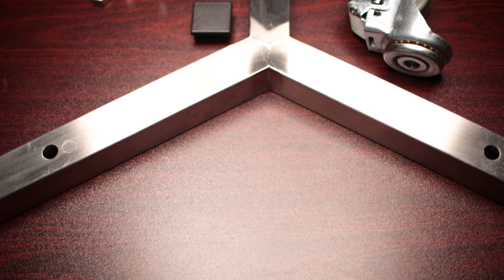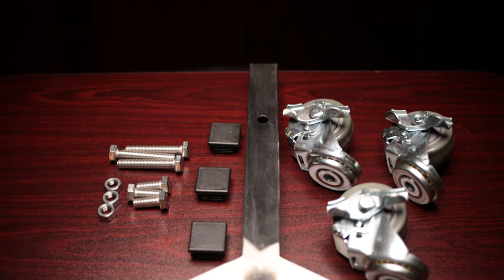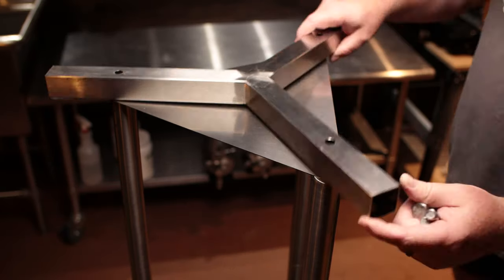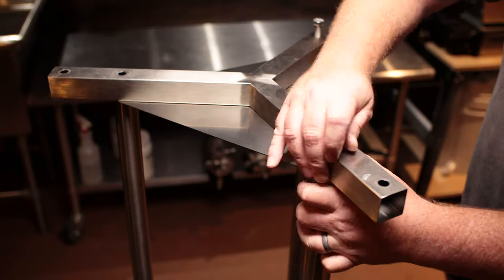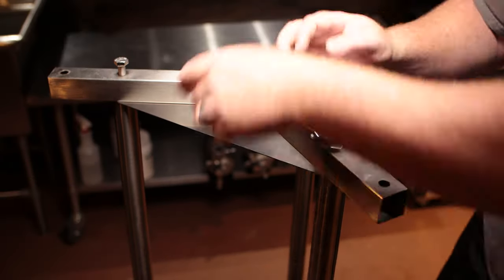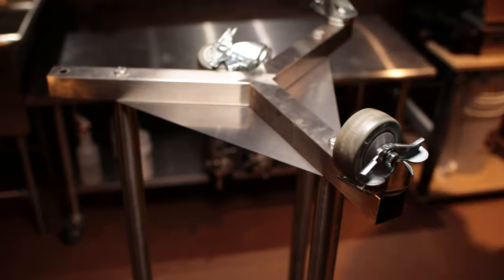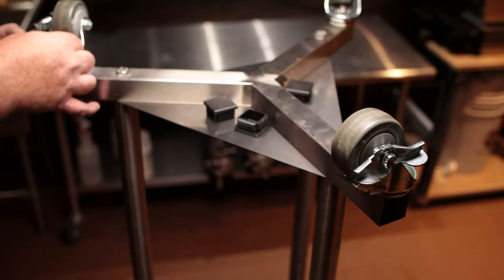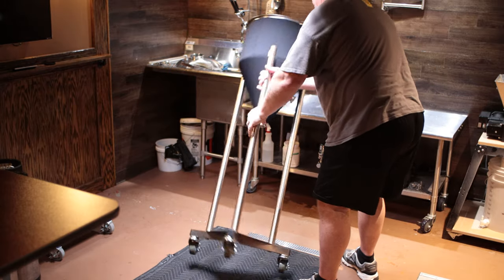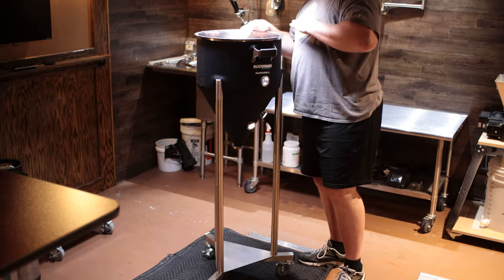The next accessory is the caster kit, which installs in the same position as the legs. One of the nice things about it is that the Y-shaped bracket the casters connect to actually increases the width of the stance, so when you have it full or are moving it around, it has a wider base and doesn't want to tip over. It's got nice locking casters — three of them — with sturdy rubber wheels. You just bolt it on and then bolt the casters to the base.